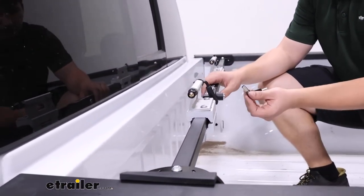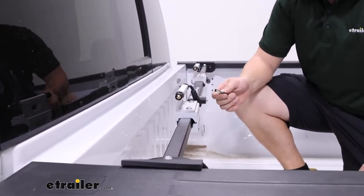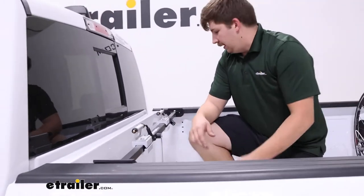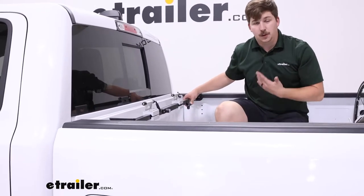The keys it comes with are pretty good quality. This type of lock core is more difficult to pick — not pick proof, but it will help with security. And this part over here, where we can expand the arm, can be locked up with a padlock.